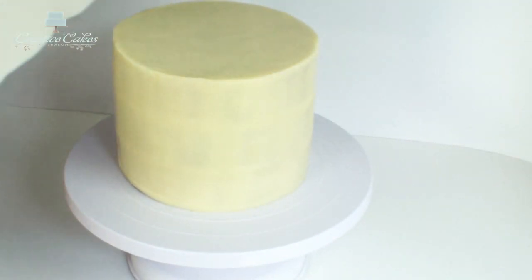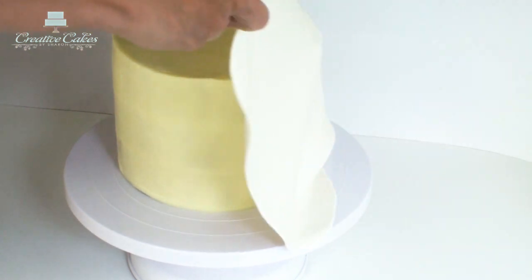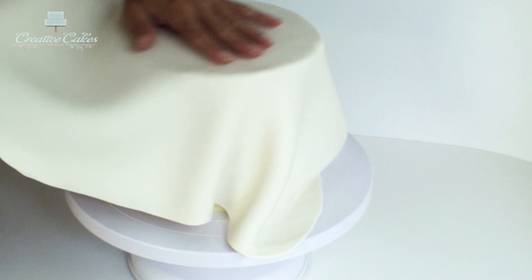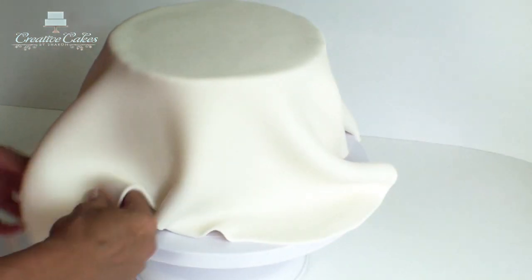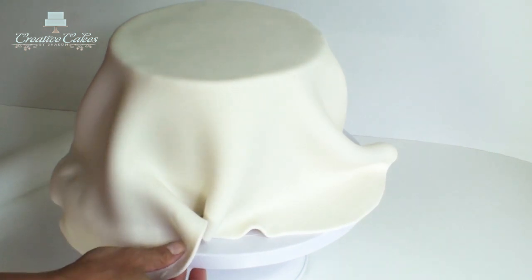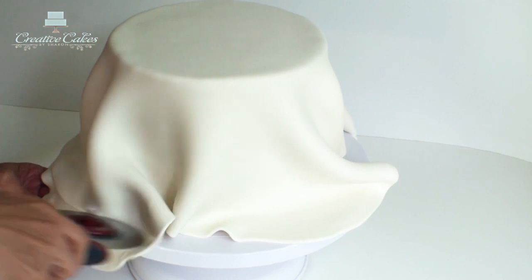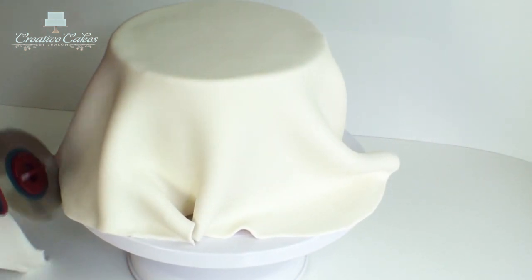I'm going to position my cake directly under the fondant and carefully drape the fondant over the top of the cake. If there's any excess I'm just going to trim it off, because otherwise the weight of this extra fondant is going to pull down on the sides and potentially crack my fondant.